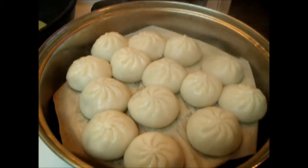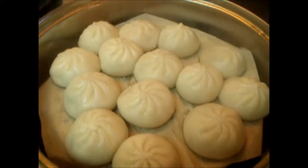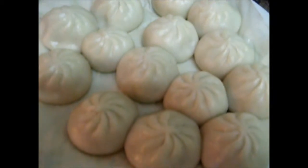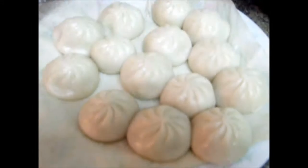Now the steamed dumplings are ready, and ready to serve in the dish.